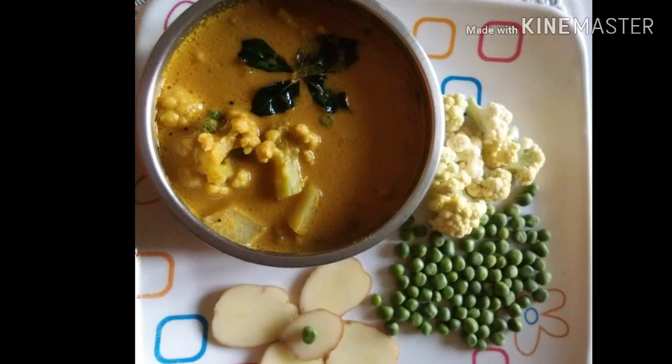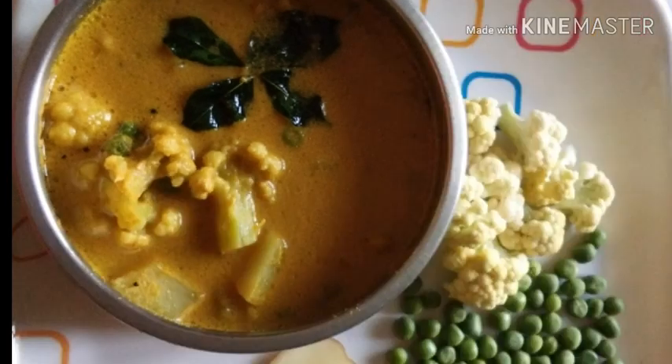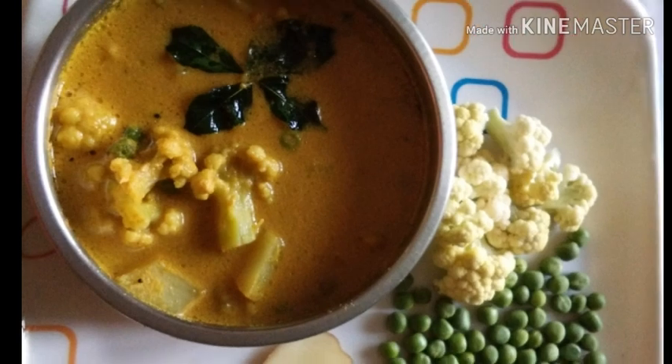Hello everyone, welcome to Logs. Today I am going to make this recipe in 10 minutes. Please try this recipe and share in the comments section. This is a chapati, agoroti and annaku.